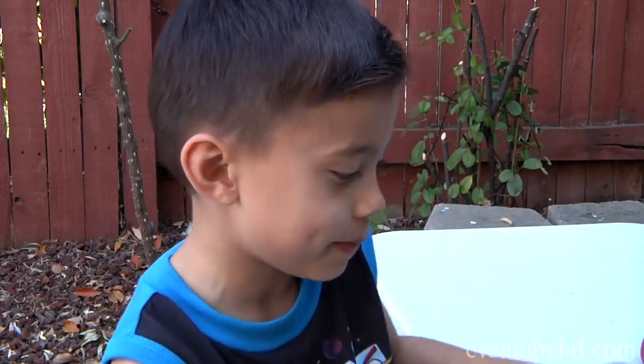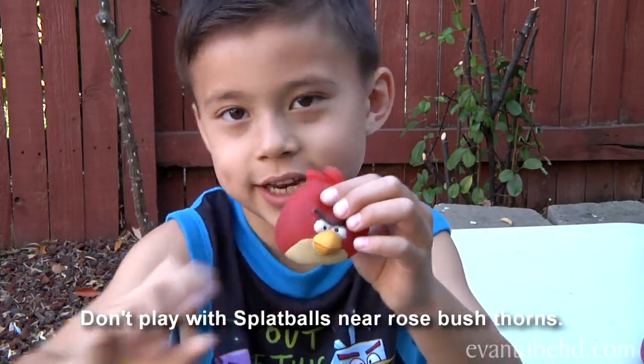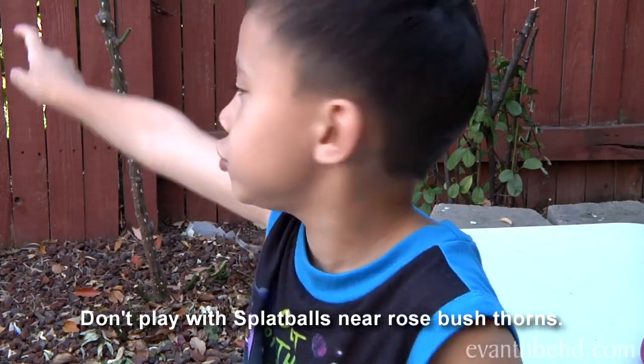Hi, this is Em from Mad and Tube HD. We have some bad news. My splat ball broke, and when we were playing it outside, it broke all the storms.